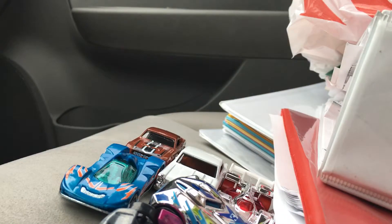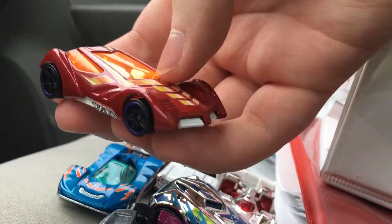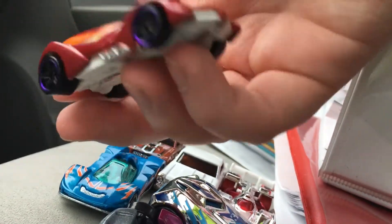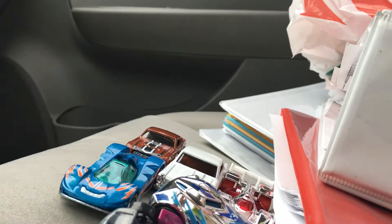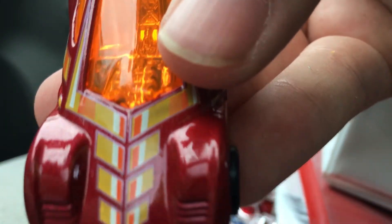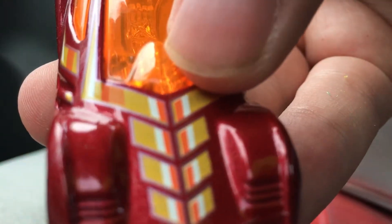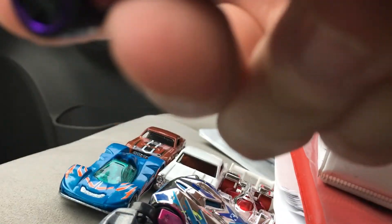Up next, Sinistra, and I reviewed this guy before. This is a reskin of the 2006 first edition. I think I noticed something — the window is all messed up. If you look here, the window is pushed in; I don't think it's supposed to be like that. And it's a reskin of the 2006 mainline edition.